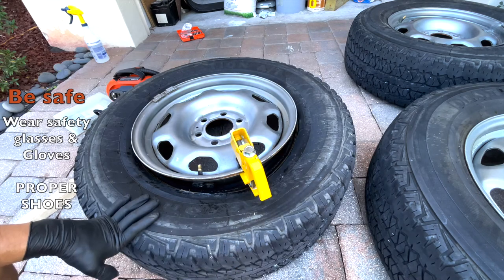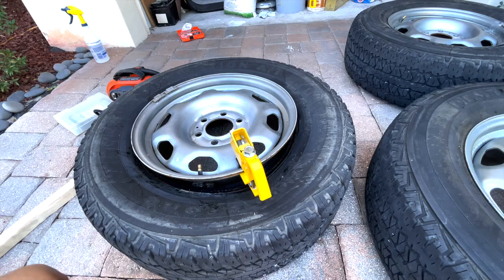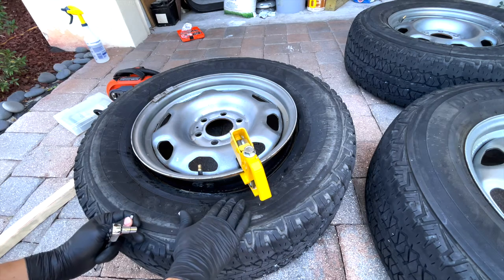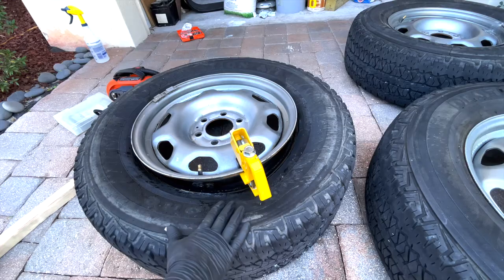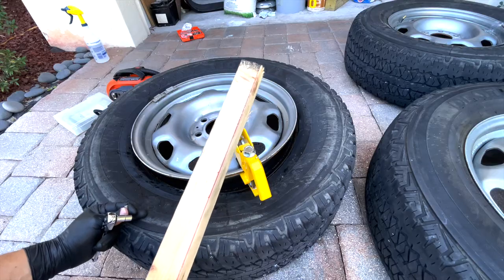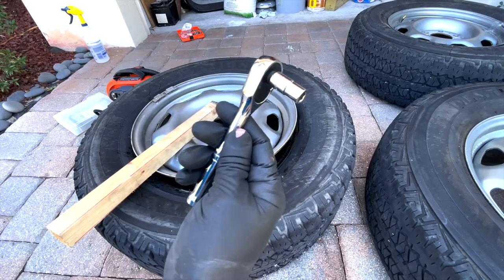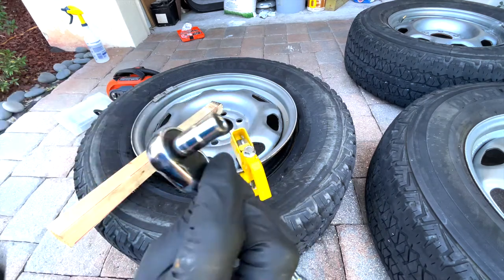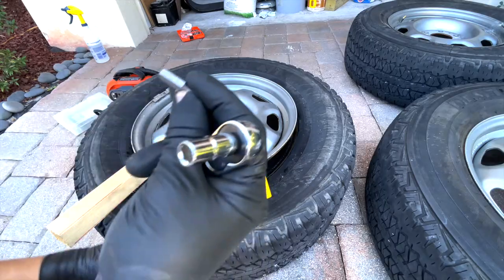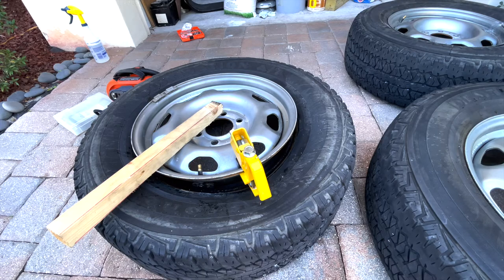I already removed the sensors from my other tires and I'm recording the best method I came across. You're going to need a couple of tools. First, you have to break the bead — check out the video below for that. Then you'll want a long piece of wood or something to pry with, and of course a small ratchet. I'm using a seven millimeter socket, which is the hex size for the screw on the sensor.